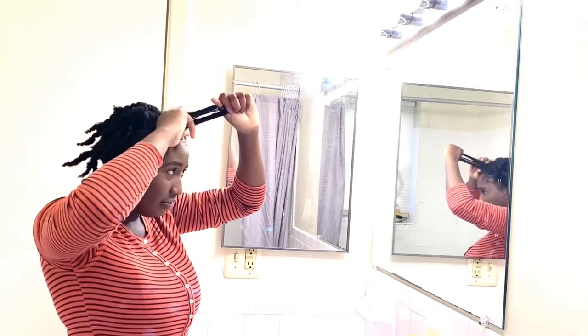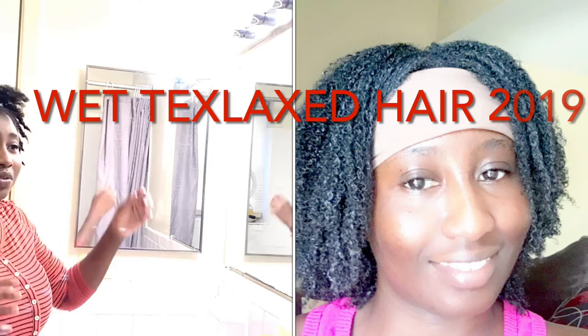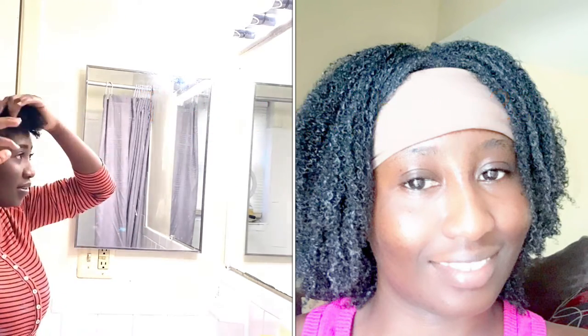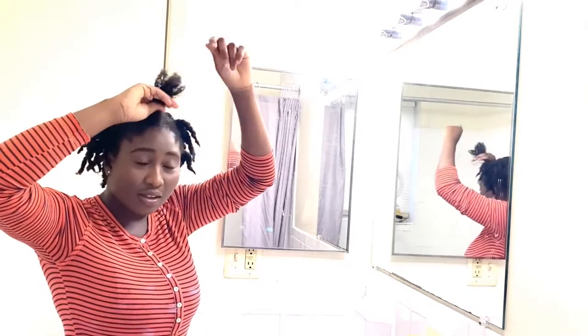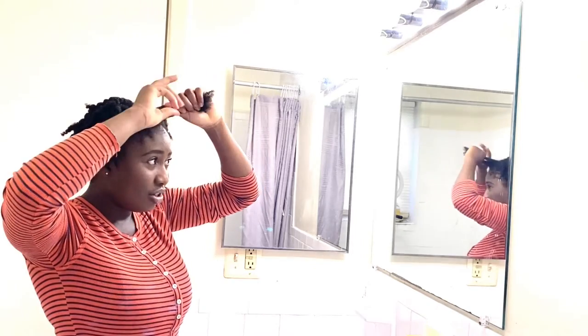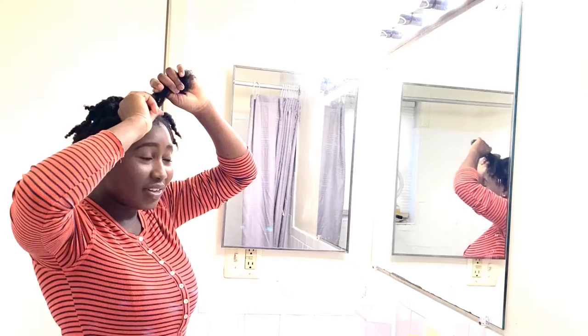A little background on my hair journey — I've been natural for five years. I know my hair is really short for five years, but two years ago, around the three-year mark, I texlaxed my hair. That's like using a mild relaxer, quick in and out — within 15 minutes I was already rinsing it out. It didn't get processed that much, but it did what I wanted: whenever I washed it in the shower it was softer, it fell down, and I just loved that.